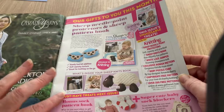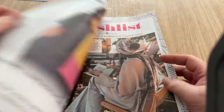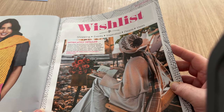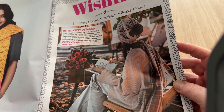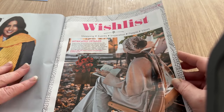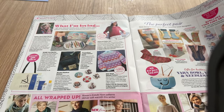We've got a little bit about what's in it. Wish list, shopping, events, inspiration, people and views. This section is about the intricately detailed architecture of Barcelona - oh, my glasses have steamed up! There must have been excitement about the thought of Barcelona. I've been there once - very Gaudi-inspired.